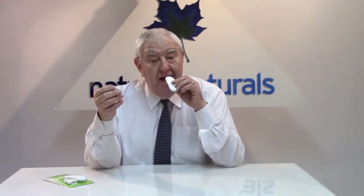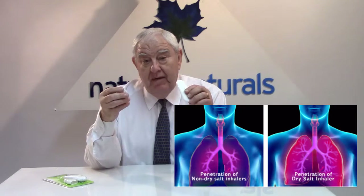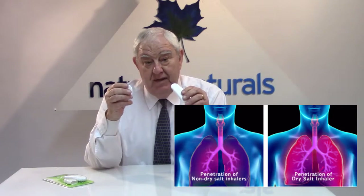Just gently relax and let it out slowly. You'll actually feel the taste and the sensation of salt on your tongue and your mouth, and you'll very quickly get used to that. Simply use it as many times a day as you like to start to get relief.